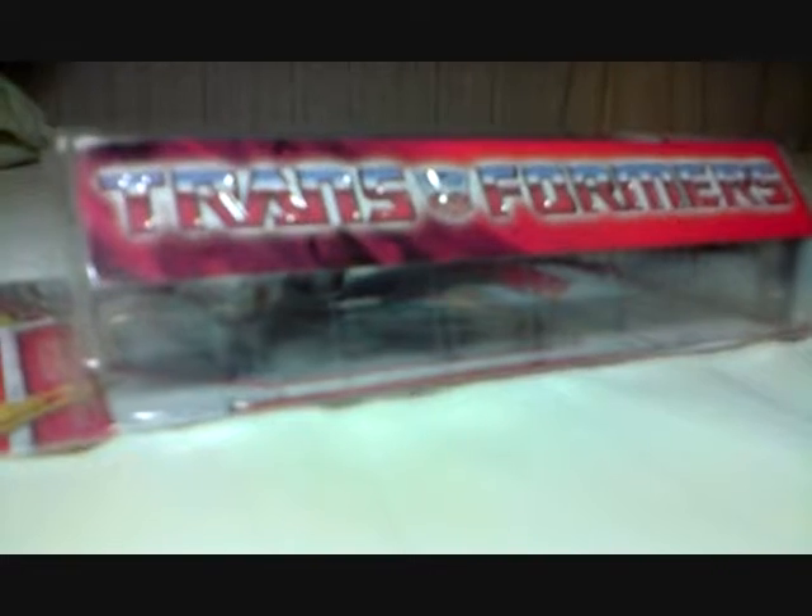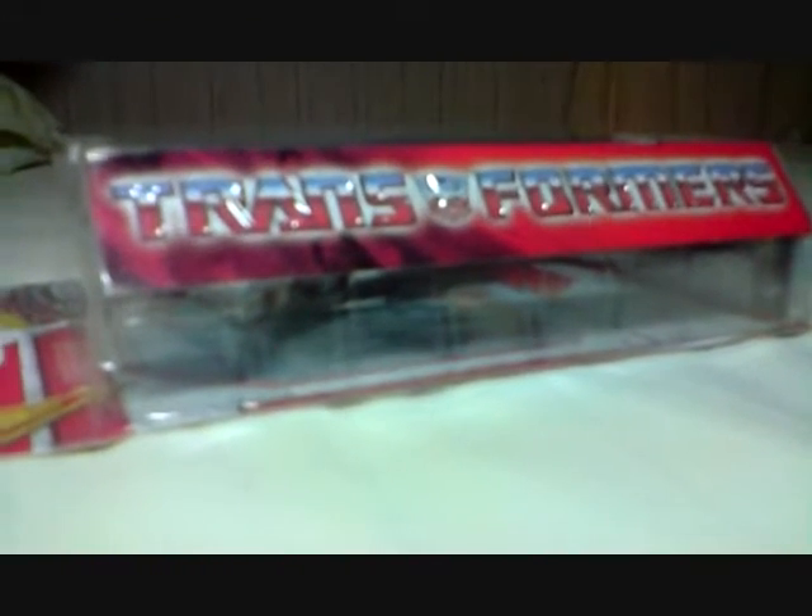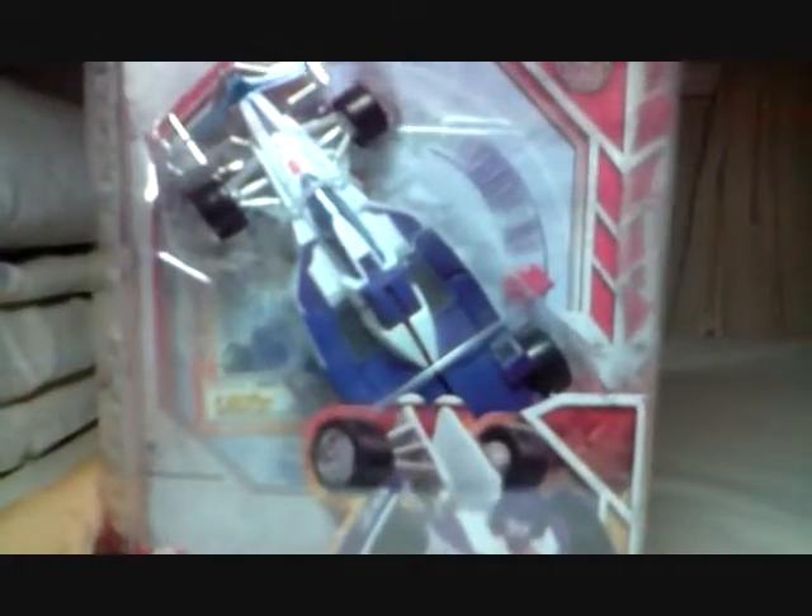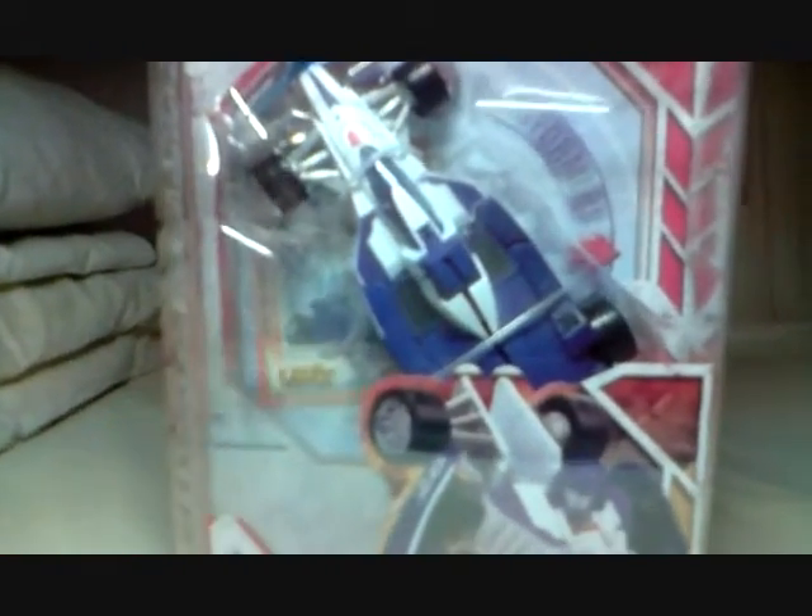Hey, it's me! Again, another review! This time we're doing another Transformer review of Generation 1 Mirage!